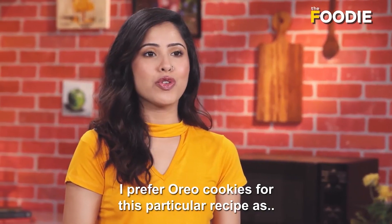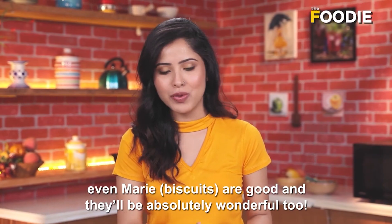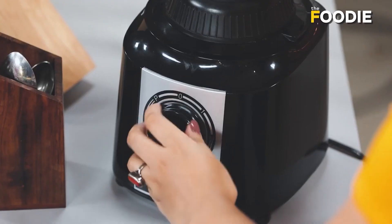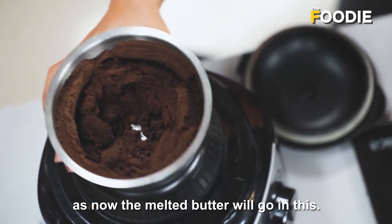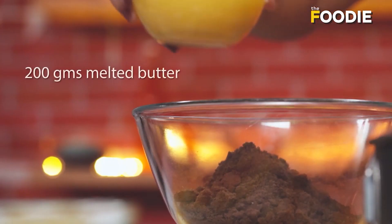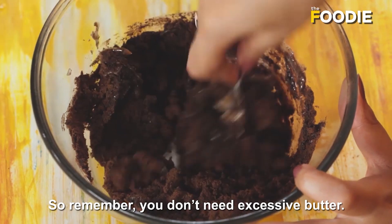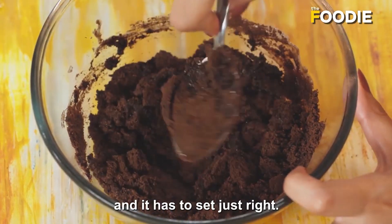For this particular recipe, I prefer Oreo, kyunki woh chocolatey hai and us mein vanilla filling bhi hai. But if you want, you can take any biscuit — even Marie biscuits are absolutely wonderful too. So, Oreo ko sabse pehle hum grind kar lenge ta ki woh ek dami crumbly nice powder ban jai. Acha sa powder ban gaya hai — ab isko bowl mein nikala lete hai kyunki ab iske under jayega melted butter. Just add a little butter at a time, don't add too much. Oreo biscuits also have cream in them, so remember you don't need excessive butter — you just need enough to bind it together.